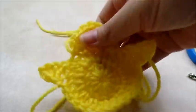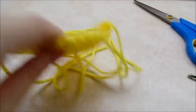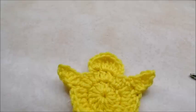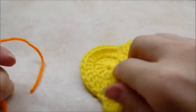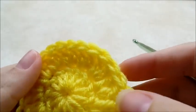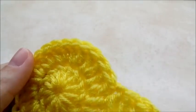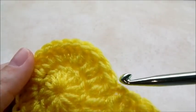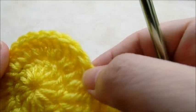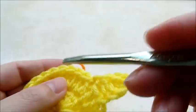I'm going to go ahead and hide all these tails real quick so they're not in the way. Now I'm going to start and do his feet. I'm going to count from the stitch right after his wing: one, two, three, four — and I'm going to start in the fourth one.